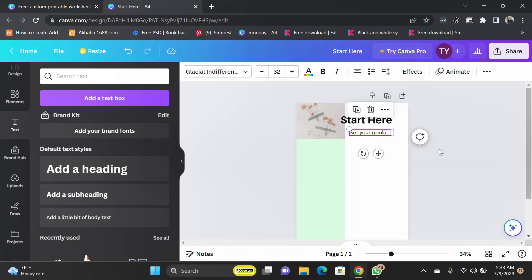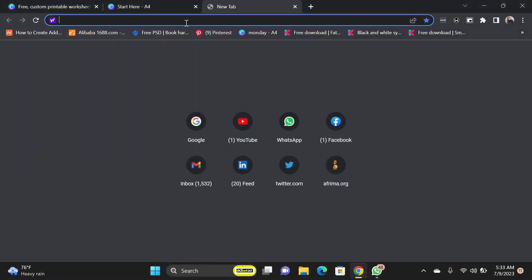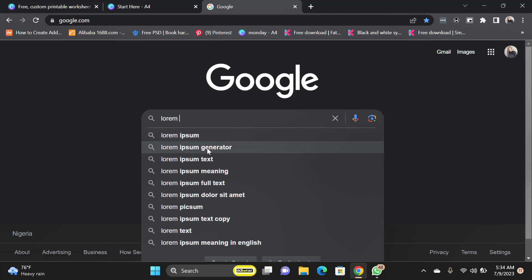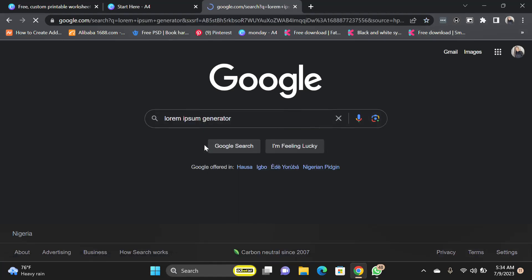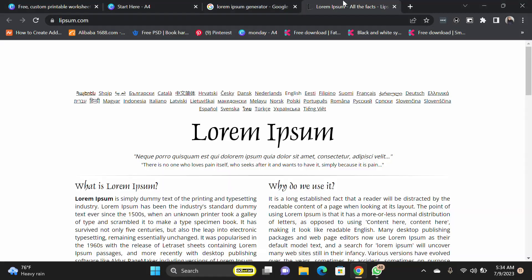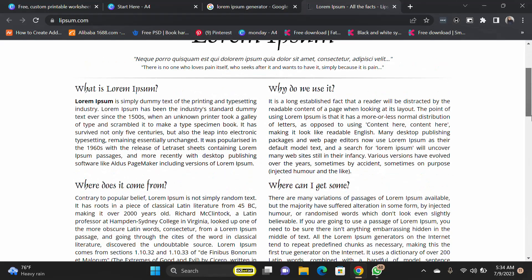Now I can have my random placeholder text. I'll go to Lorem Ipsum and just copy some random text. It makes no sense for your design or for your book, but then you can replace them with your own content afterwards.